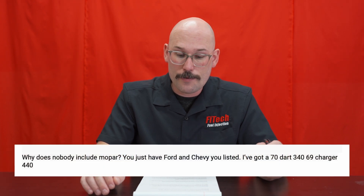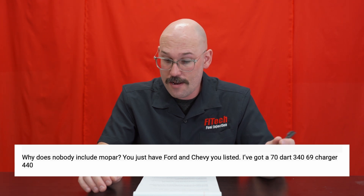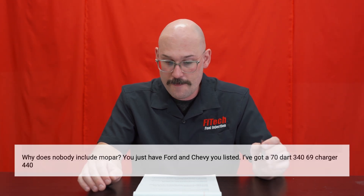The next question is from philh9238 asking: why does nobody include Mopar? You just have Ford and Chevy. I have a 1970 Dart 340 and a '69 Charger 440. This was on our GoSpark ignition components and distributors video. For you, philh9238, we have just now released additional distributors. We now carry them for certain Mopar applications, as well as bringing out stuff for Oldsmobile, Cadillac, and Pontiac, and the line's going to keep getting bigger and bigger.